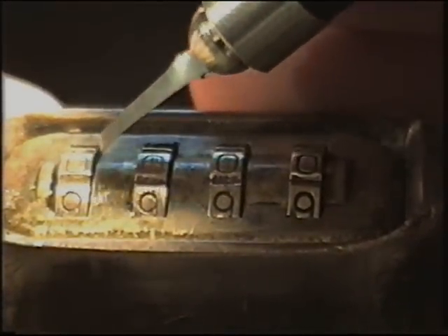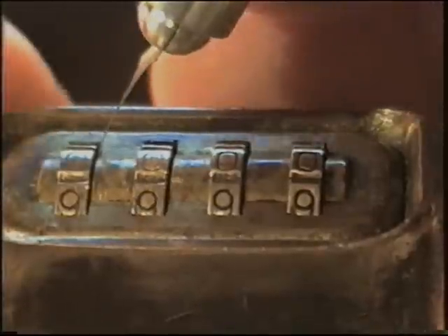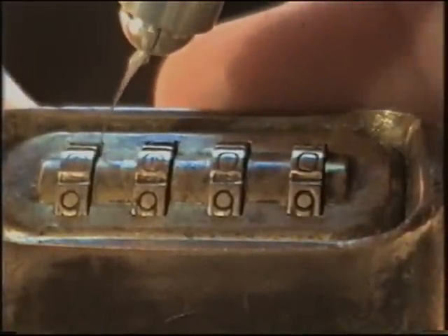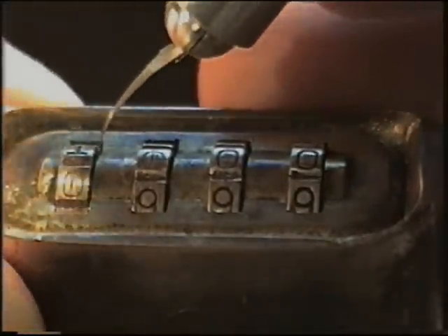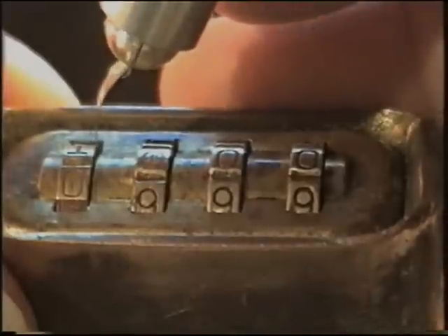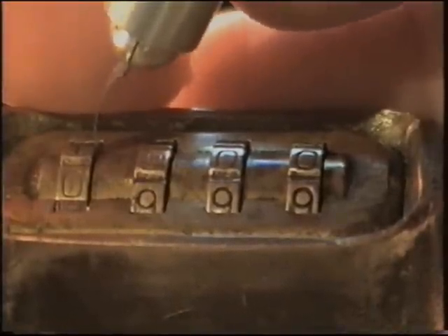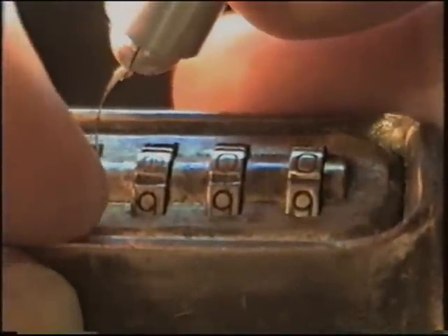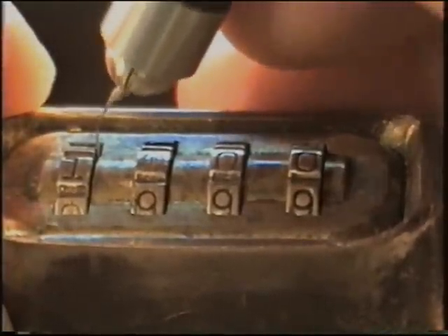The first thing we're going to do is use this feeler and work it down in between at the far edge over here, and try to get it in there. It's not really going to go too well at first, so rotate your wheel a little until it starts to go down in there and you meet some resistance. You can see how this is bowing — that's almost too much pressure, it doesn't take much. Bring it around another half turn. See how it just slipped in there? Turn it back one — that's your first number.